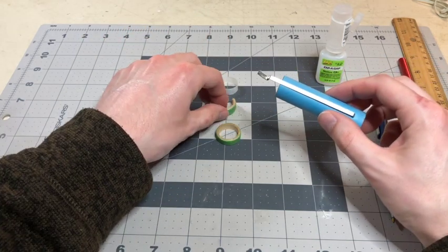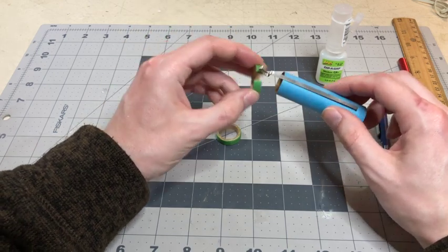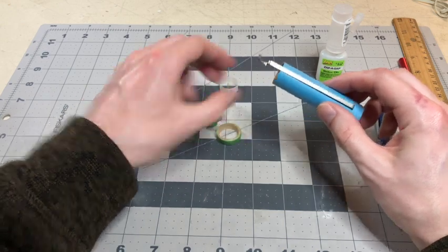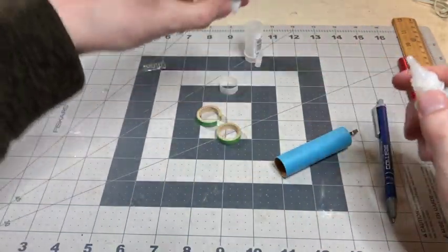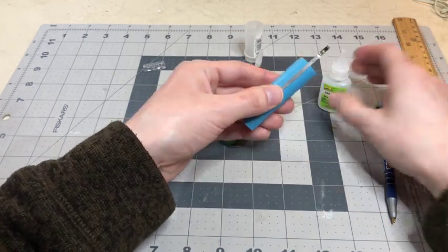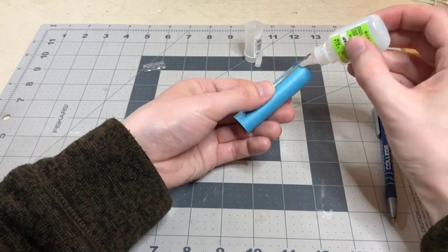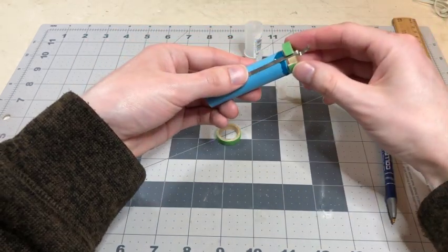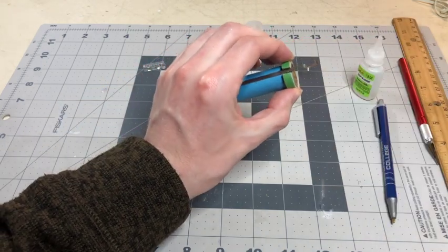After that, you are going to take the green split adapter ring, which is this one right here, and put it on the end. But first you need to glue it, so you take your glue, glue the outside, and then hold that for at least 30 seconds.